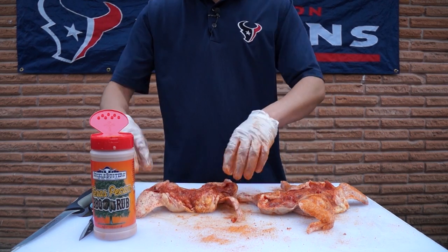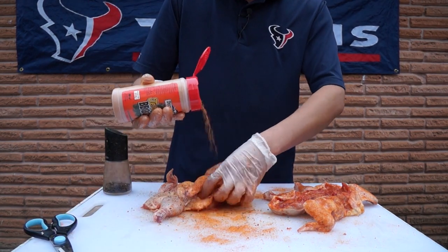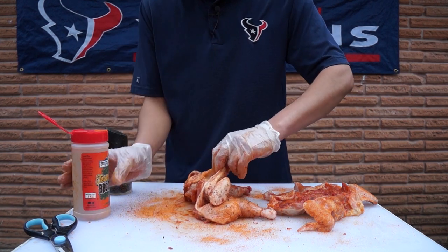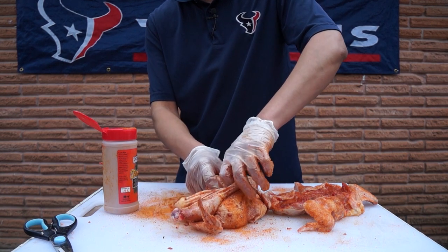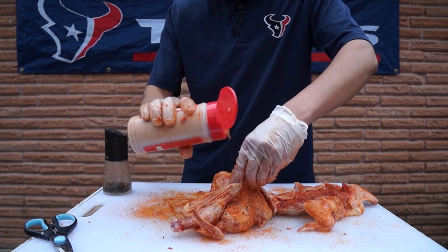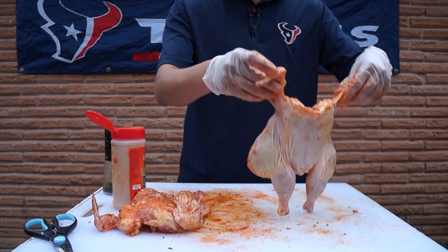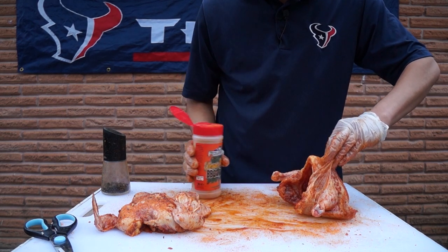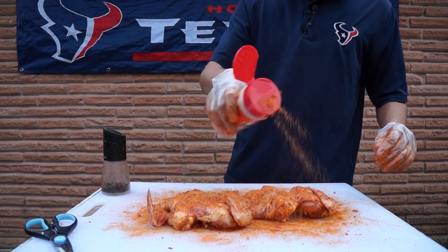I like to get a good amount of black pepper — me personally, I love black pepper. I like to get a little bit in there as well, and underneath this part of the skin for the breast. Just kind of push some of that in there. All right, both chickens are rubbed and ready.